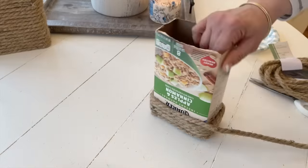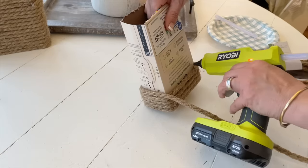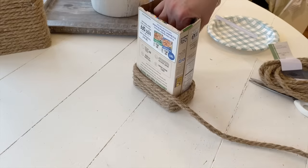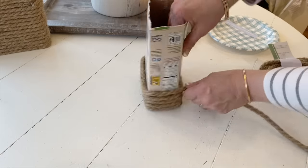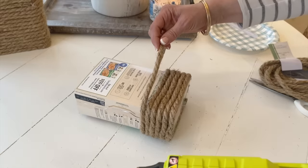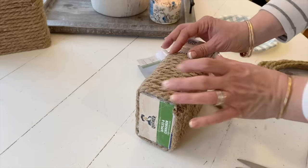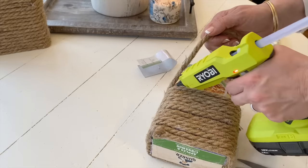Even in my hutch in my dining room I have a lot of the Rae Dunn pieces I've collected throughout the years, but I don't want all the writing on display so I have them just turned around. Hopefully that'll inspire you — if you have a lot of Rae Dunn pieces, don't just pop them in storage or get rid of them. You can still use them and just have a nice solid background by simply turning them around.